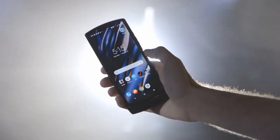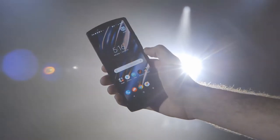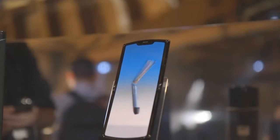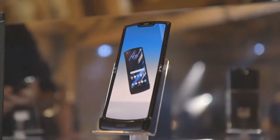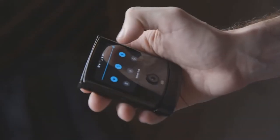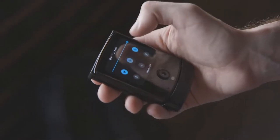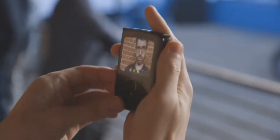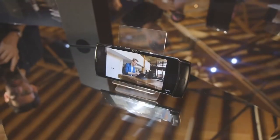Motorola's taking a really different approach with this foldable than we've seen on basically anything else so far. Instead of making a phone that unfolds into a tablet, it's a regular-sized smartphone that folds up into something much, much smaller. It's got this little screen on the outside, which is super fun — it shows notifications, you can use it to control music, respond to text messages. And then you just flip it open and you have this full, giant, regular-sized Android phone.